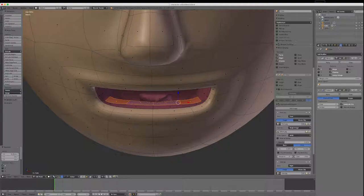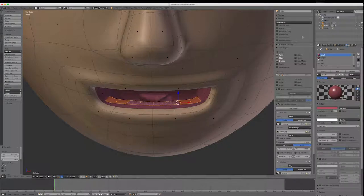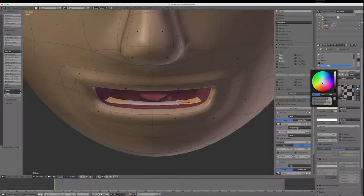I'll come over to the material editor, go Plus and New, and Assign. I'm putting a teeth texture in there, and I want to make it shiny, so I'm upping the specularity and hardness to look a bit glossy. It's a bit wide at the moment so I'll make it slightly off-white — that looks a bit more correct.